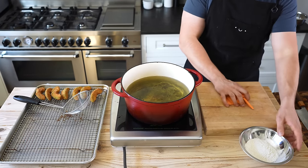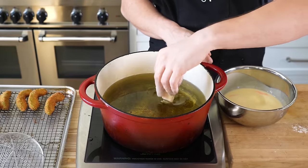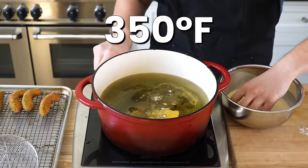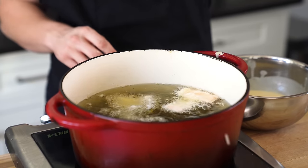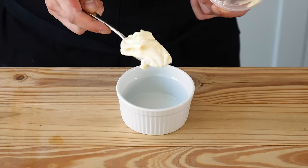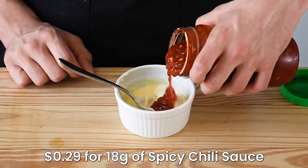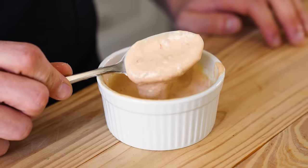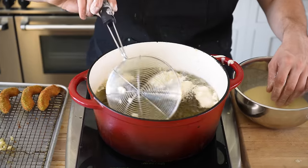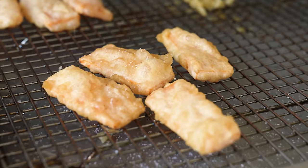Using the same fry oil from before, toss your sweet potato in a little bit of plain all-purpose flour, dunk in your tempura batter, and immediately drop into your fry oil preheated to 350°F. Fry for two to three minutes. While those are frying, make a very simple chili sauce: in a small bowl combine three tablespoons or 45 grams of mayonnaise, one tablespoon or 18 grams of a spicy chili sauce of your choice, and one teaspoon or 6 grams of soy sauce. Stir together until combined. Once the sweet potato is done and crispy, pull it out, drain on a wire rack, and immediately season with salt.